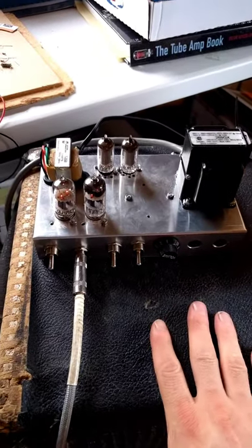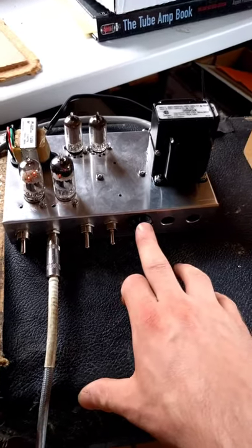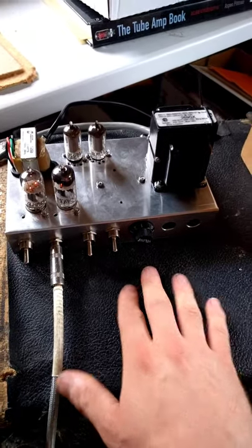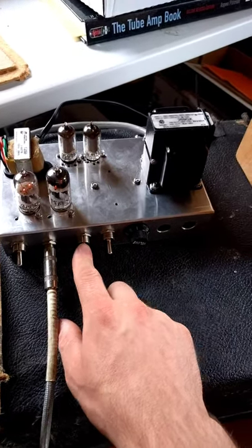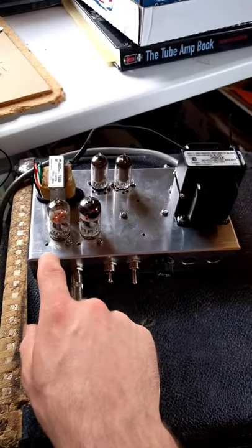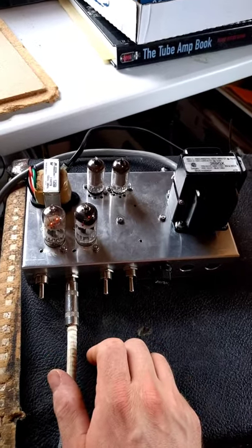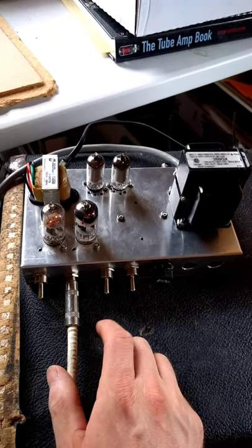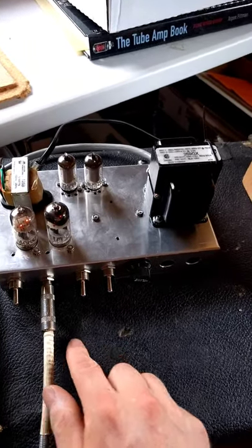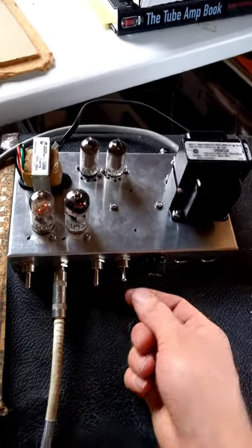I will be playing in a few different modes on this amplifier to show the different sounds that the speaker creates in those different modes. There is a lower gain mode where the first two triodes in the first tube are paralleled, and there is also a higher gain mode where those first two triodes are cascaded. And then there is also a bypass capacitor switch for the first triode.